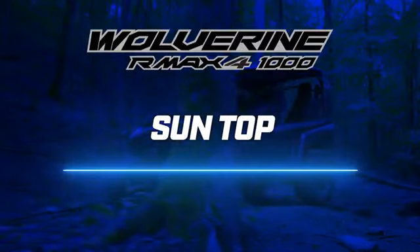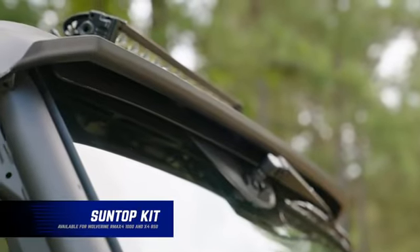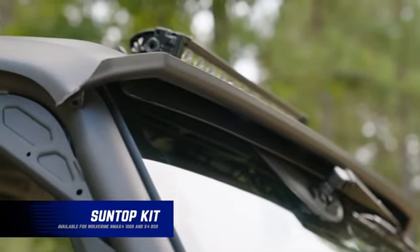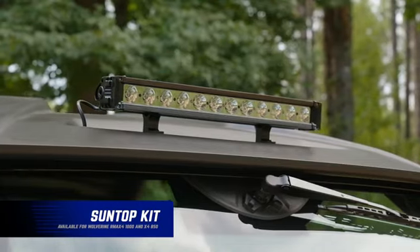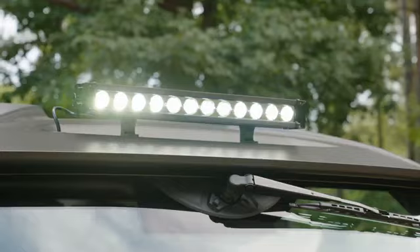Now let's talk about the sun top. Look how well this sun top integrates with the windshield — it completely seals it off from any airflow coming through it. You'll also notice the light bar is integrated into the sun top as well, with mounting locations pre-determined in the top.